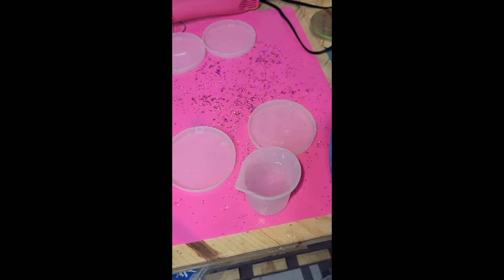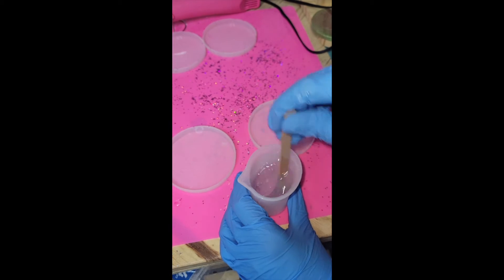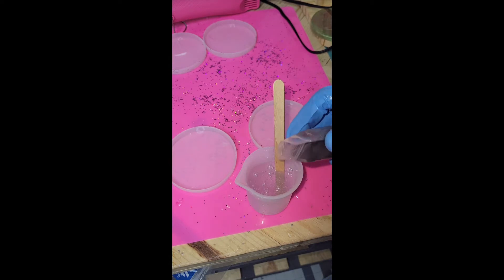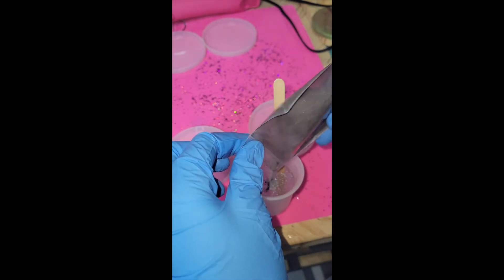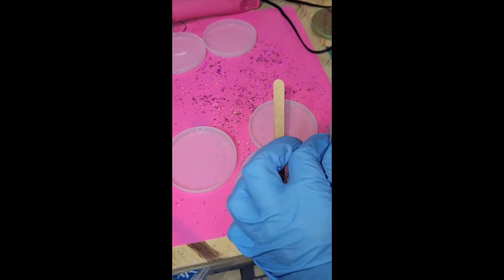My idea for these ears was the crystal and the rock look, so that is what I'm going for. I used a dark gray mica powder — it looks black but it's actually gray. I just poured the amount in that I felt was going to be enough. I have this stuff in different variations and it's really fun to play with; it makes your projects all shiny and who doesn't like something shiny.